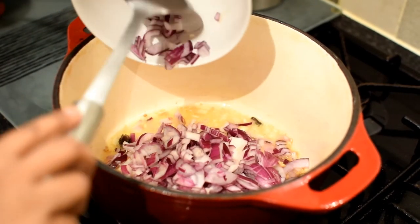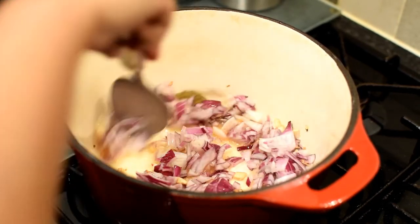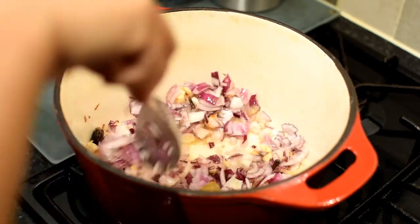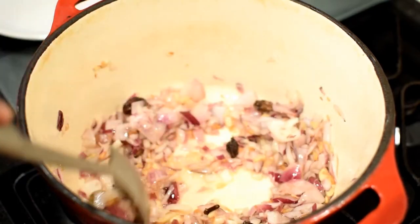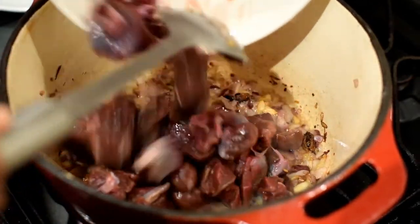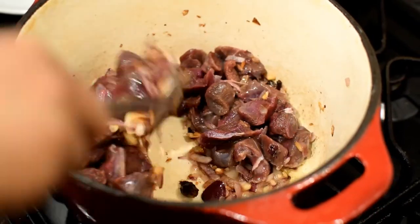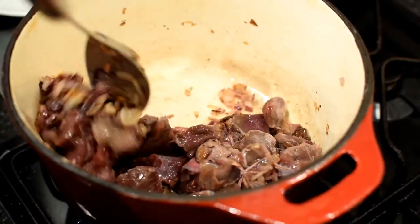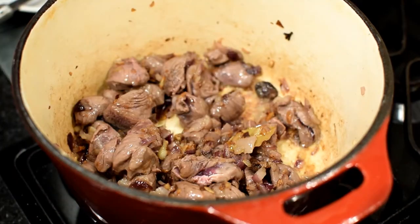Stir them together for a minute, then add the chopped red onions to the pot. Stir the onions for 2 to 3 minutes and let them become translucent. Once the onion is fried, add the deer meat pieces to the pot. Stir them around for 3 to 4 minutes on high flame.